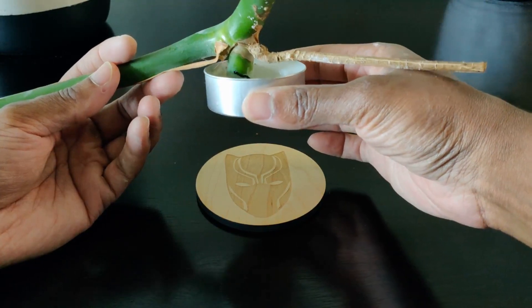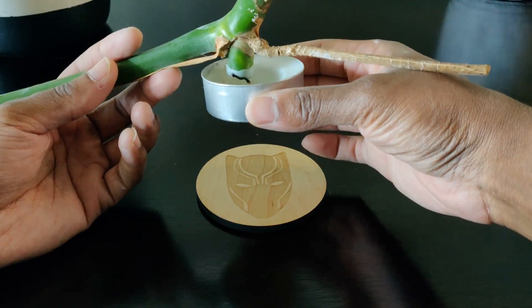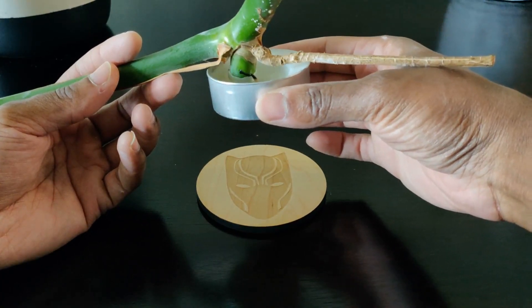Those are the four simple steps you can take to prevent root rot when propagating in water. These steps will also work with variegated Monsteras — they are more sensitive, so remember to take extra care. Good luck trying not to kill this plant!